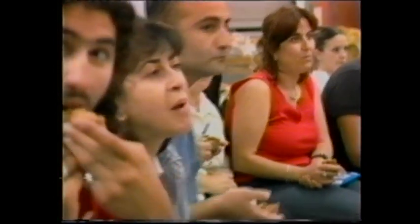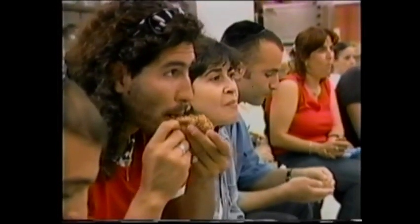You look at a muffin and say, well, it's a muffin — but it's giving us nutrition, it's giving us good health. Have your muffins instead of medicine, believe me.